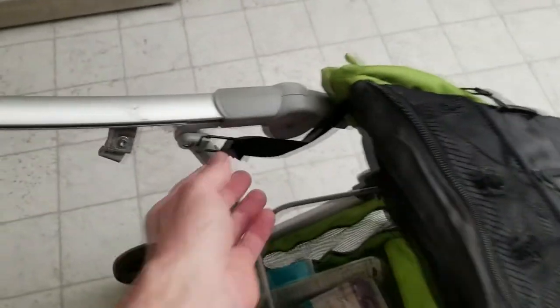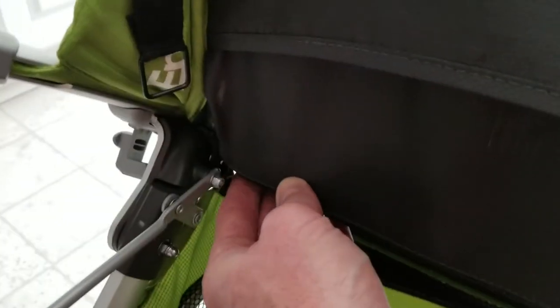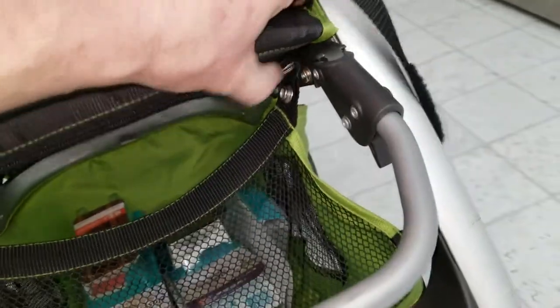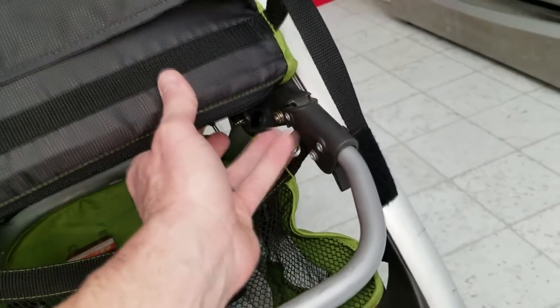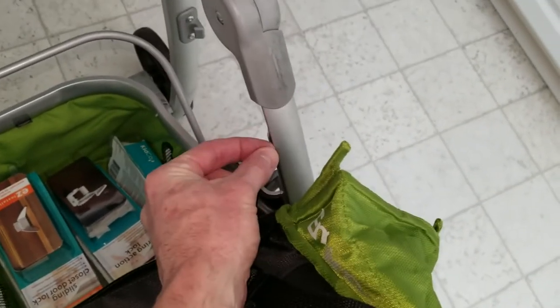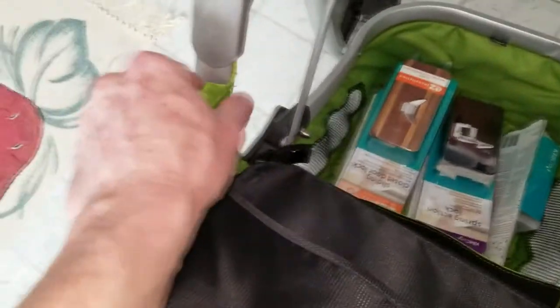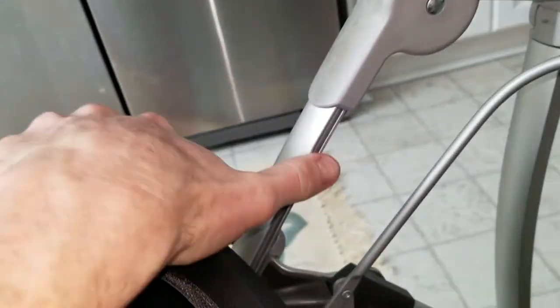With the back folded forwards, we have a couple more little clips — undo those, then slip it off the back bar. Then we have a few more snaps: there's a snap that holds up the bottom portion — don't unsnap that one — but unsnap the one on top of that on each side. After those are snapped off, same thing: pull down to expose the tab, pull that out, then pull up to remove it from the aluminum bar.